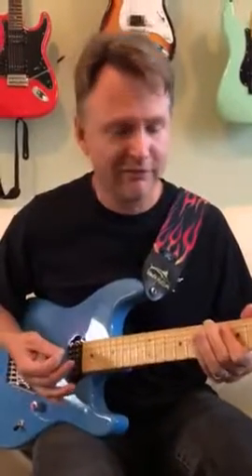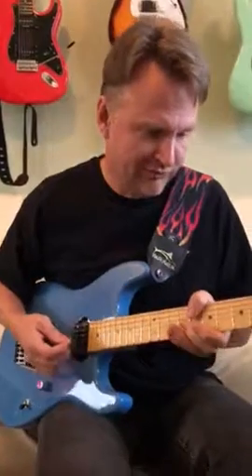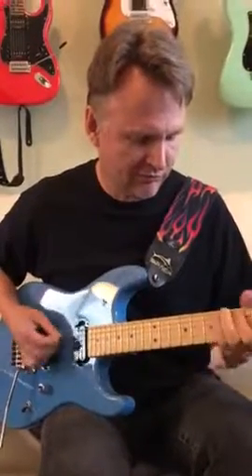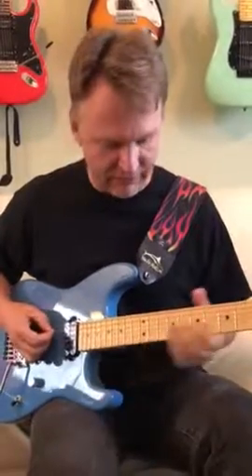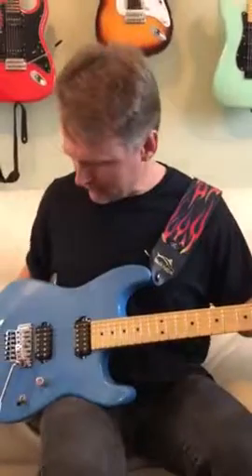Gotta love these bars. The guitar plays fantastic. It can be yours.